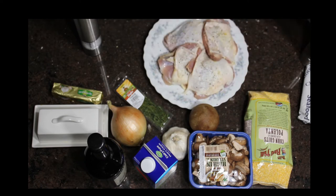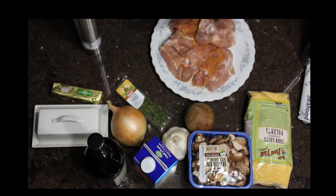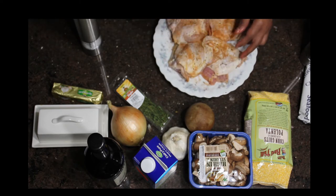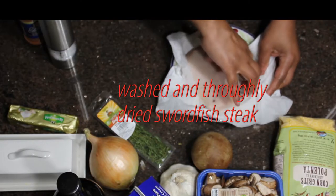I've already washed and dried thoroughly my chicken. My all-purpose spice that I'm using here is not very salty, so I can add salt as well. If you have an all-purpose spice that's salty, don't use the salt — only add pepper.